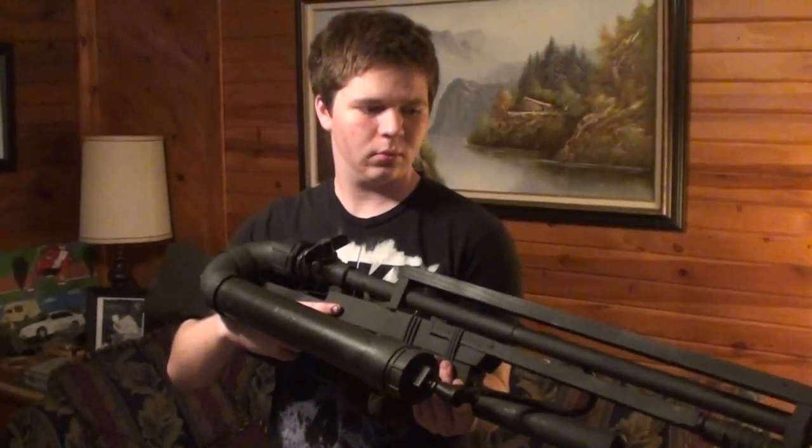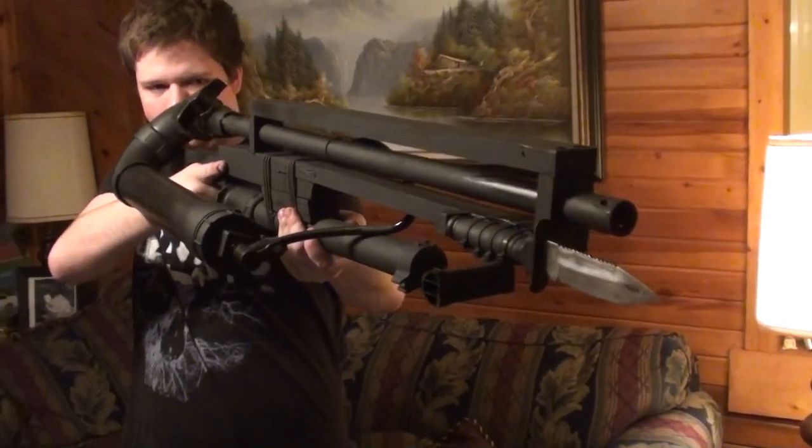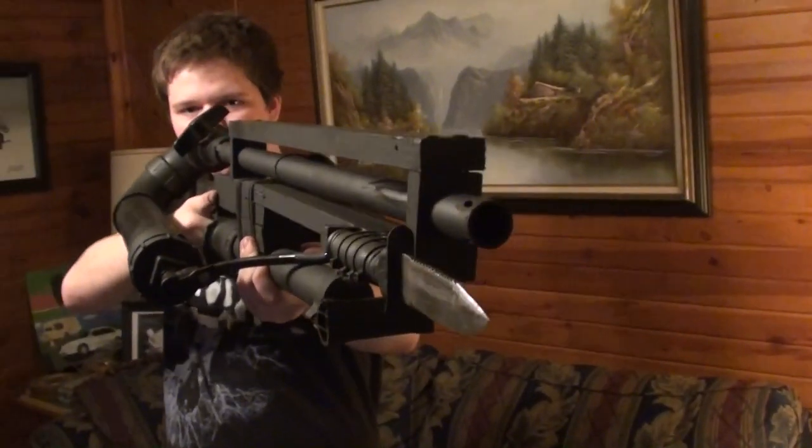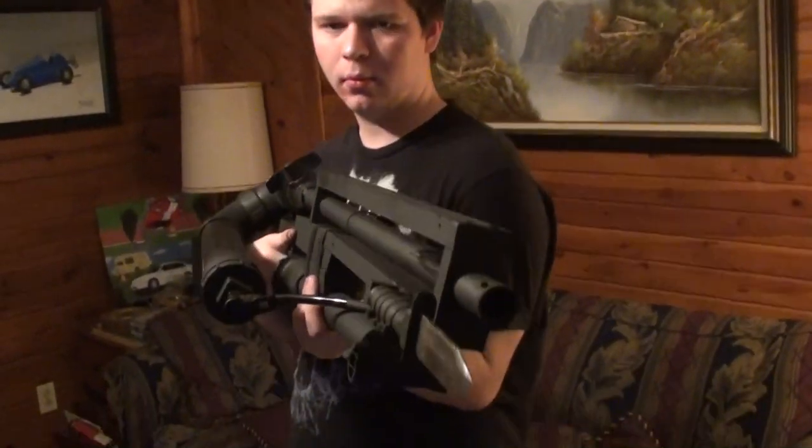Hey guys, coming to you from my living room tonight. Jordan's been working on another project and we thought you might like to take a look at it. If you're familiar with some of our past videos, you may have seen a couple of the air cannons that Jordan has built. This is the most recent model and it's looking pretty menacing, as you can see.